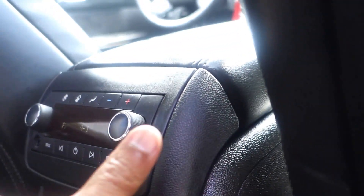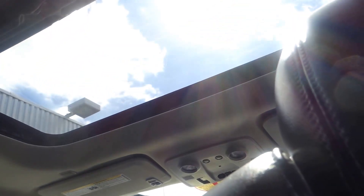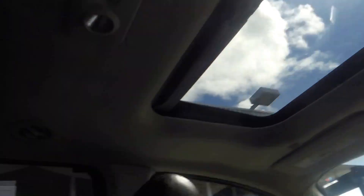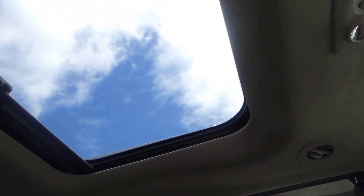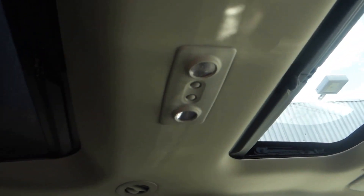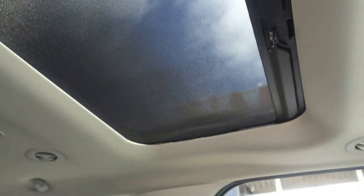The armrest right here slides back and forth. Up front you have a moonroof, and the one back here is a sky view sunroof. You've got a visor on it as well, so you can close it off.